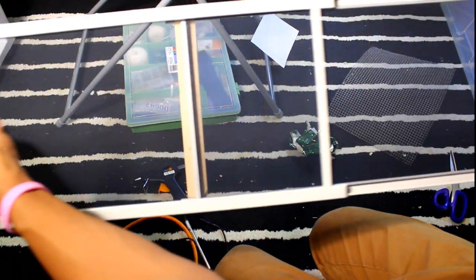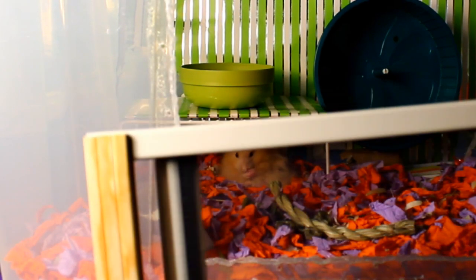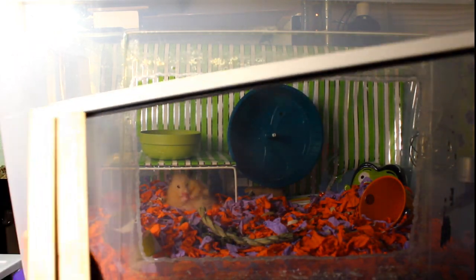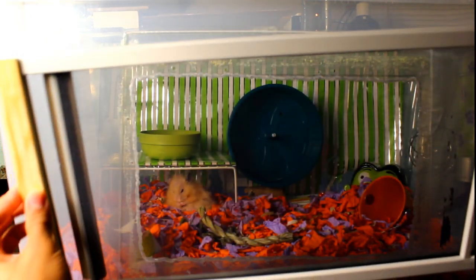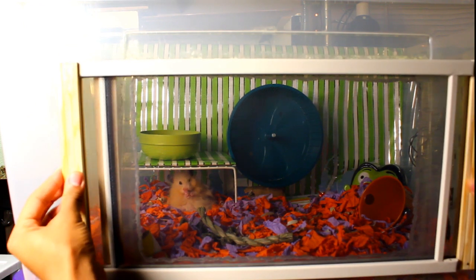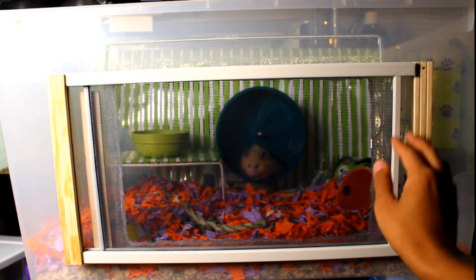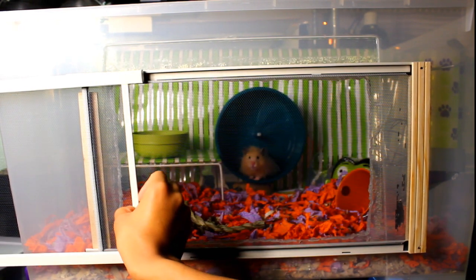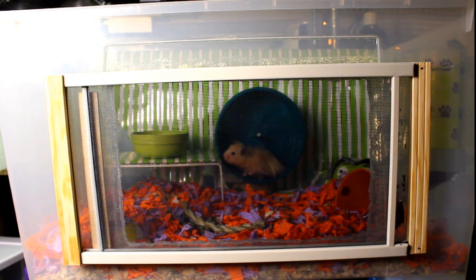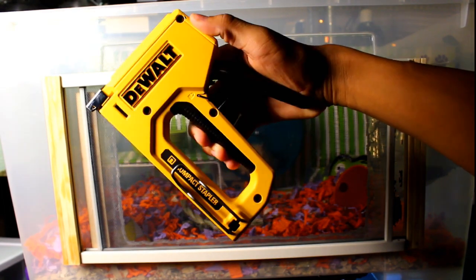So as you guys see, that side we just glued is going to be the side that gets glued up against the cage. We have these two wooden pieces right here, and those are the two that we're going to put glue on and just attach right to the cage — making sure you keep in mind which side you want to be the part that slides out. Just for some extra support I'm using a staple gun from the inside of the cage to keep the wood on a little bit better.